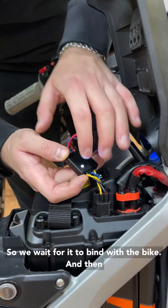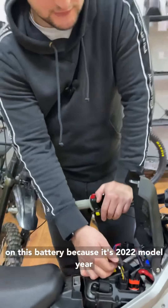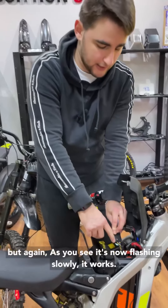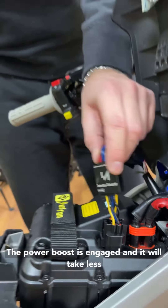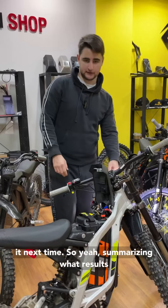We wait for it to bind with the bike. It takes a little bit more time on this battery because it's a 2022 model year battery, it takes more time to get bound. But as you see, it's now flashing slowly — it works, the power boost is engaged. It will take less time when you restart the bike next time.